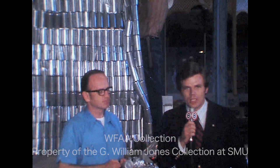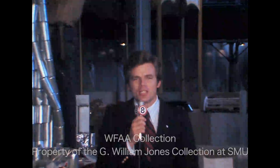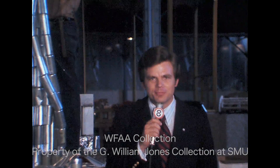Fantastic. One of the 20 or so floats that will be in the 1971 edition of the Cotton Bowl Parade in Dallas. Malcolm Landers at the State Fairgrounds for Channel 8 News on the move. Thank you.